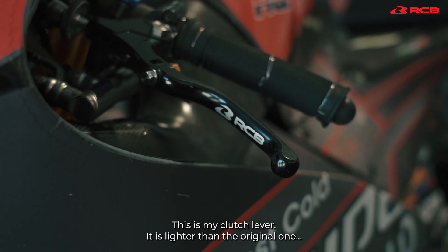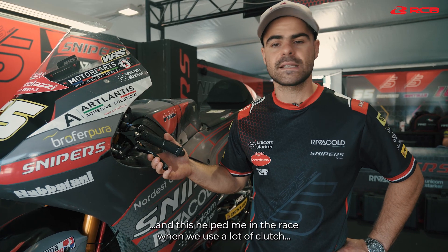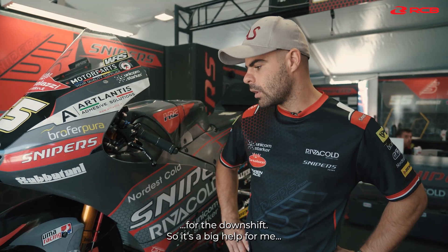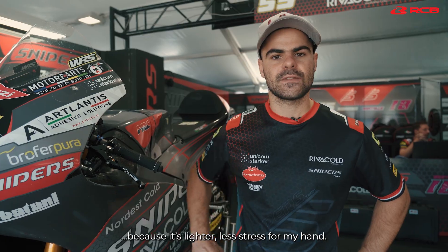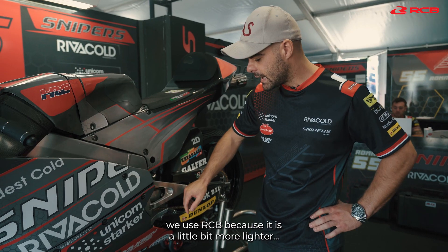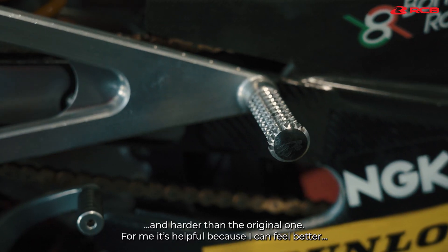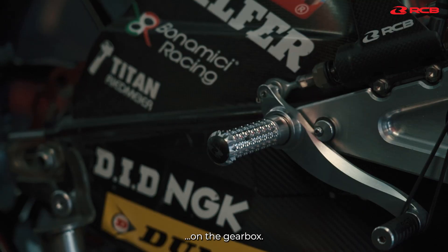This is my clutch lever. It's lighter than the original one and this helps me in the race when we use a lot of the clutch for the back shift. So it's a big help for me because it's lighter, less stress for my arm and also the shift. We use the RCB because it's a little bit more lighter and harder than the original one. For me it's a help because I feel better with the gearbox.